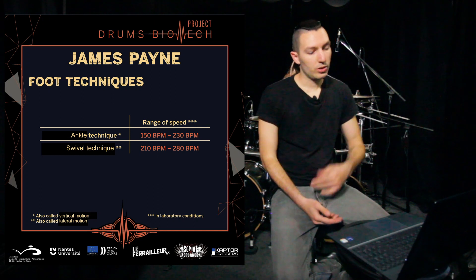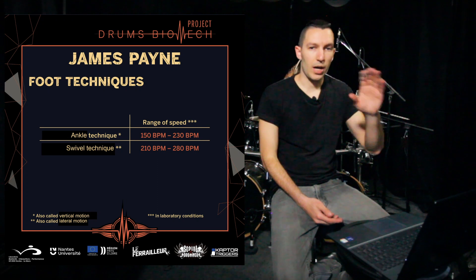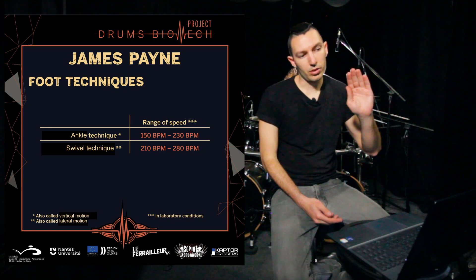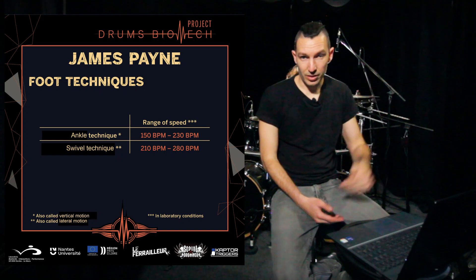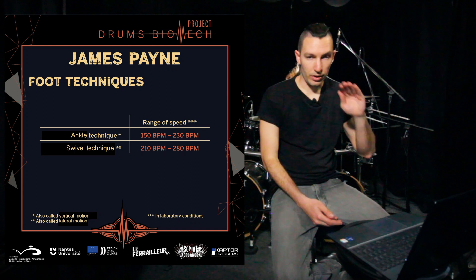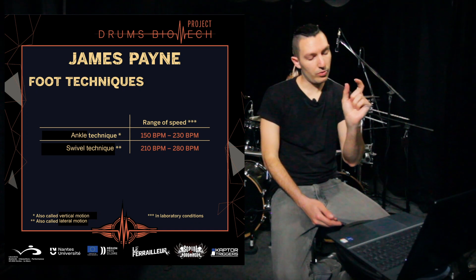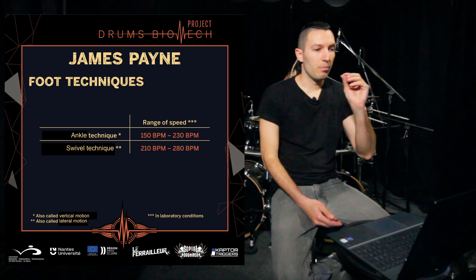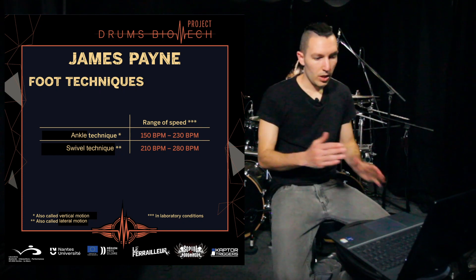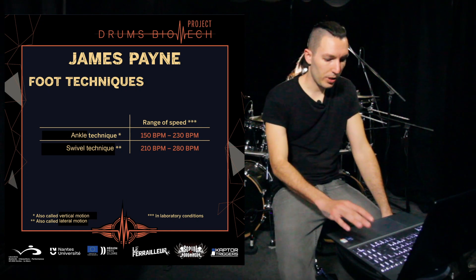You can of course develop vertical motions up to 260 or 270 BPMs, but I don't like that and I didn't do it because I don't want to sacrifice the dynamics too much. Usually when you see vertical motions at very high speeds, if you watch the beaters, they're always very close to the bass drum — the nature of the motion doesn't allow for a lot of dynamics. That's why I switched to swivel technique.